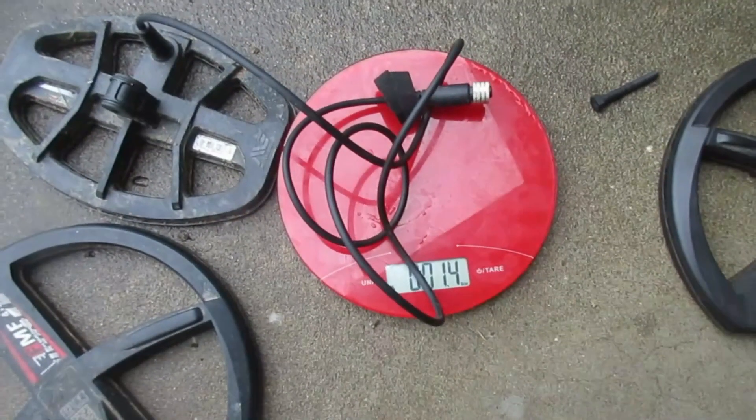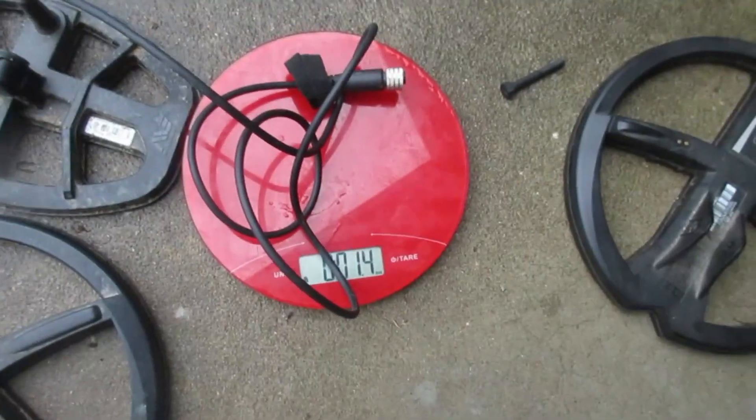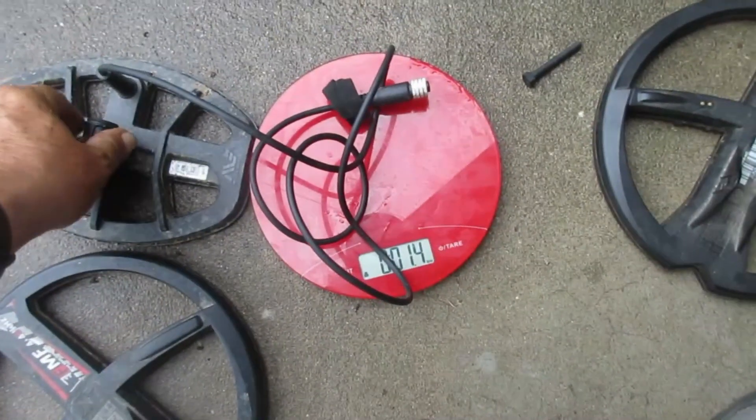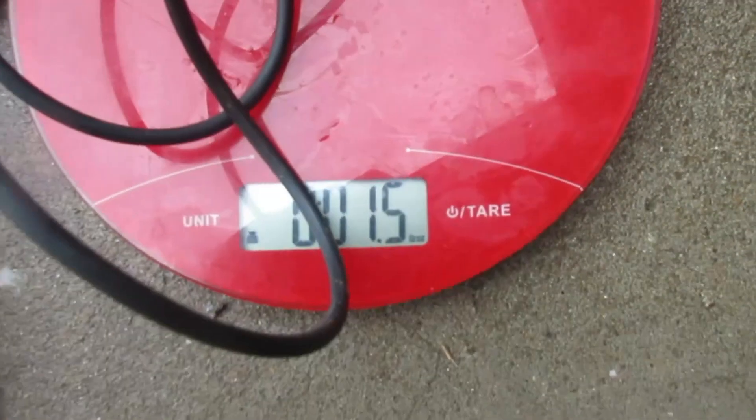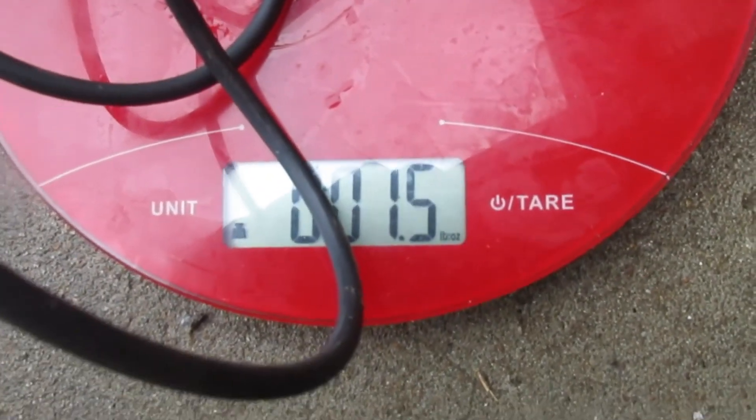You see the EMA coil. Now I'm not weighing the entire section of that coil cable, I'm just weighing a portion of it. See what I've got down there? 1.5 ounces.